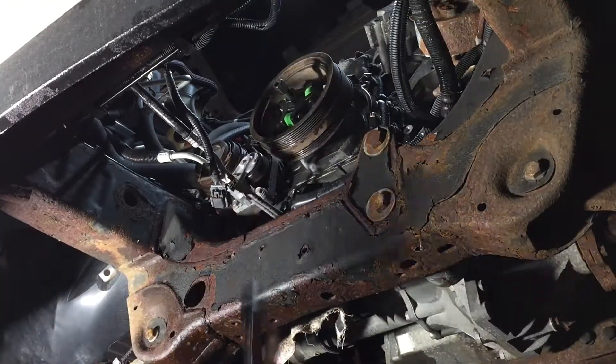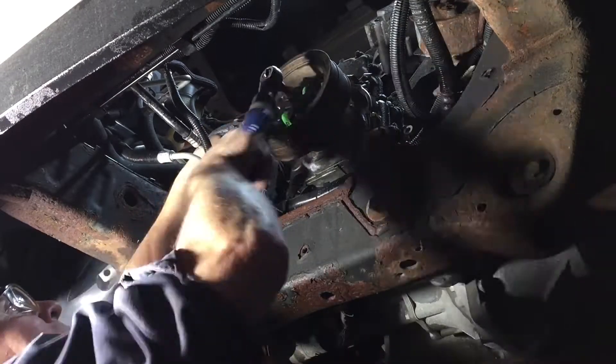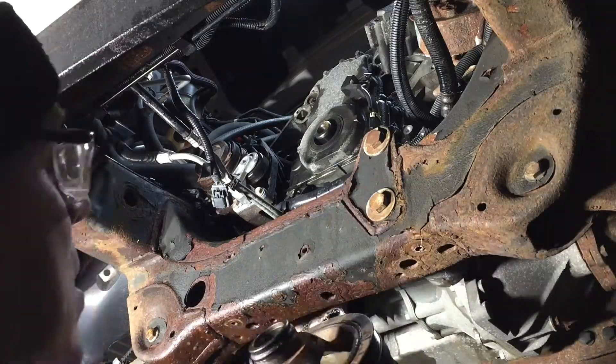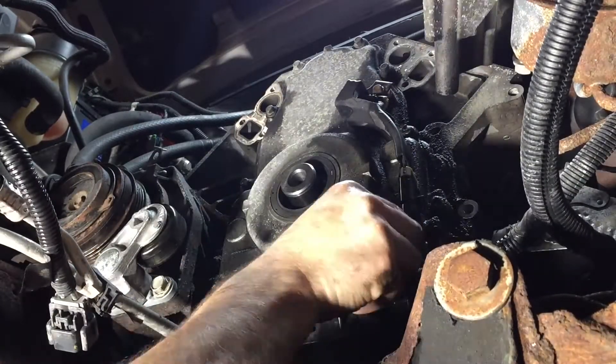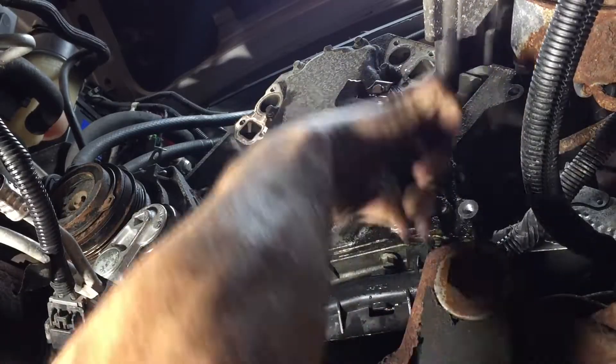Not having a ton of patience here, I give it a shot with the cordless ratchet and that seems to work. You can see the pads there where it grabs on, and I'm starting to take the bolt off.